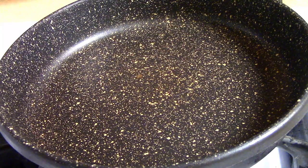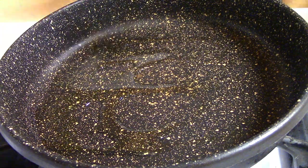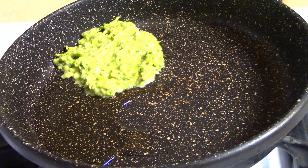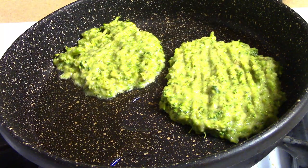Add in a little oil. Just add a little bit of salt, and add the salt into the pot.